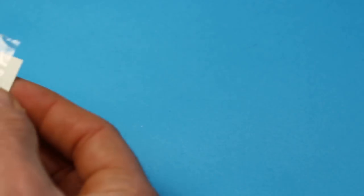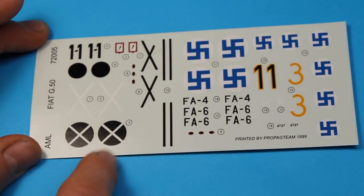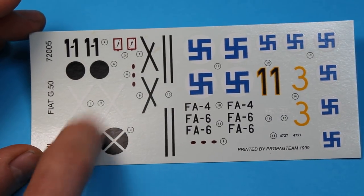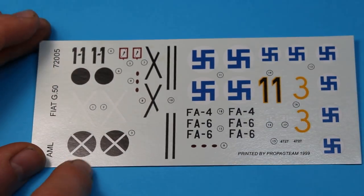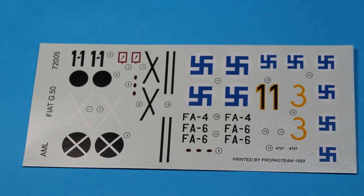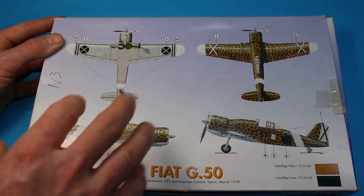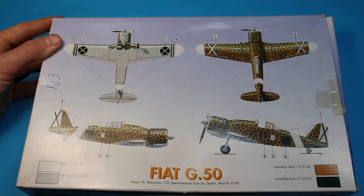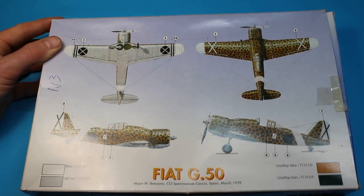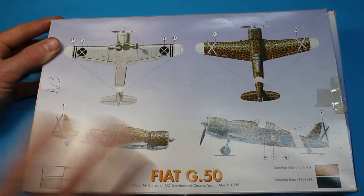Finally, the decals include two Finnish options — FA6 and FA4 — as well as the Spanish Civil War options, featuring the typical Condor Legion symbols with black circles and white cross for the 1-1 aircraft. Interestingly, as these aircraft arrived they were just in a base colour without any green mottling, so you don't necessarily have to include that. I'm going to do this particular one in the base coat, and I also have another kit of this aircraft in 1/48 scale where I'll attempt the mottling.